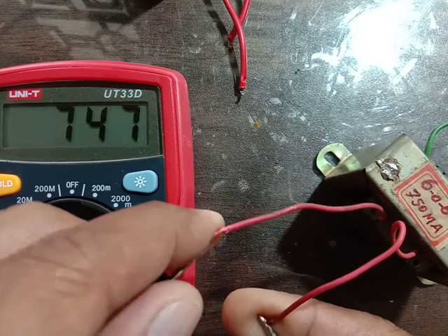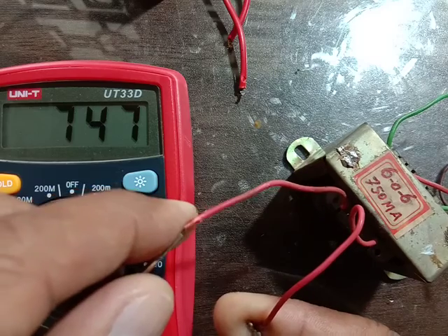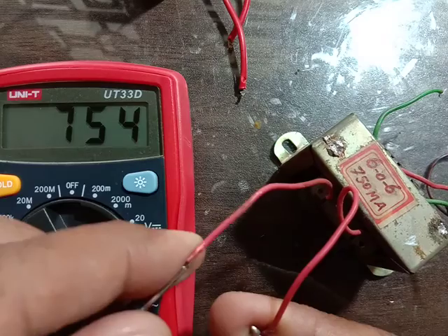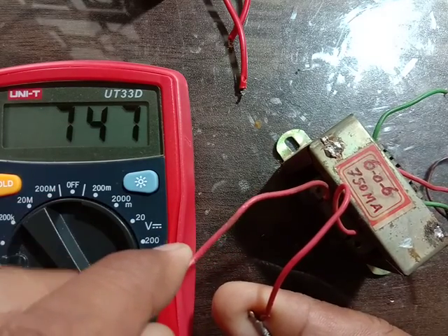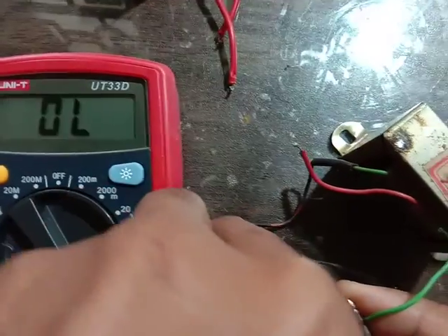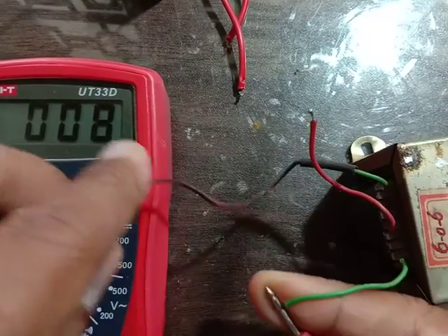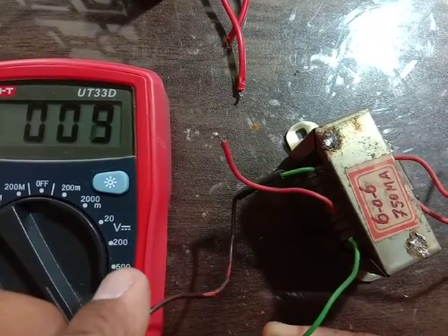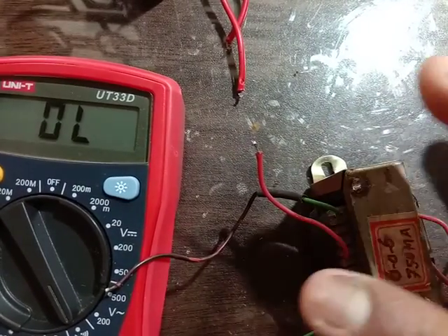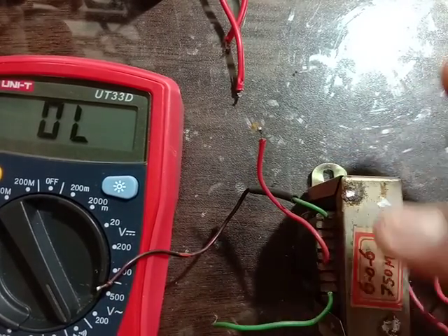High reading is showing — that is Primary. Like this we can check the transformers. This side is showing higher reading, higher reading is Primary, and the normal buzzer reading is Secondary. Like this we can identify the Primary and Secondary of a transformer.